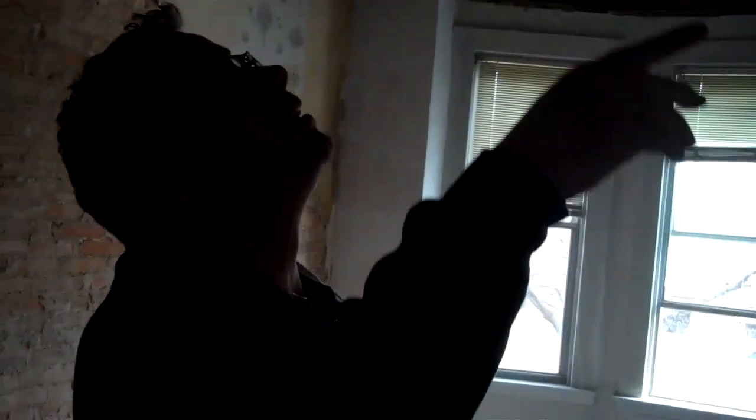We're going to bolt the ceilings up, and sometimes you'll find little surprises like that. It's got a cracked joist. We're going to sister that on both sides and through-bolt it.